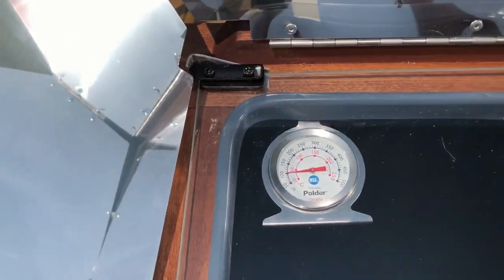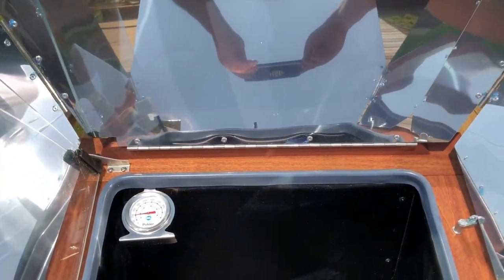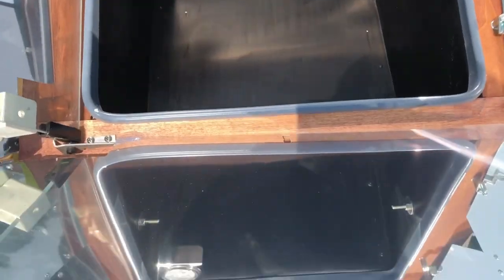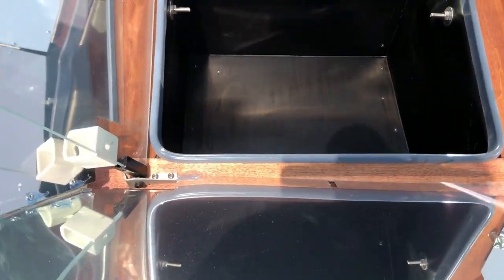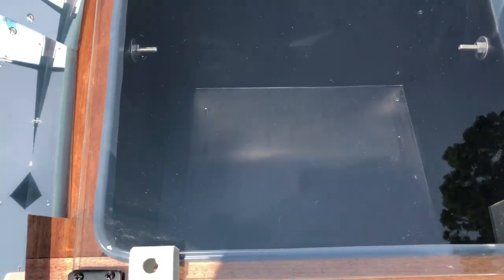Right here we preheated the Sun oven by opening it up and aiming the reflectors directly at the Sun. Once you do this, the reflectors will kind of act as the burners, and you'll see that as the Sun oven sits in the Sun it'll preheat for you.